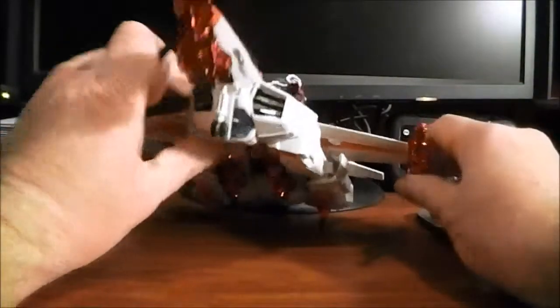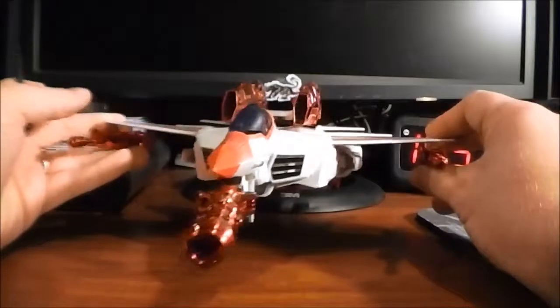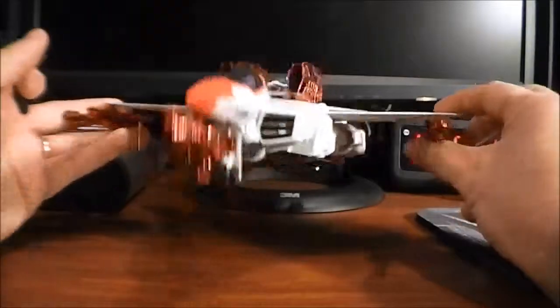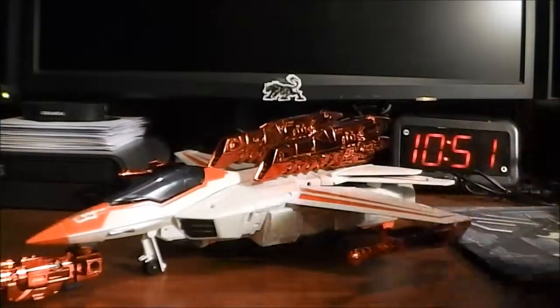He is quite the aerial death dealer right there — pretty cool. The one on the front is a bit much, a little overkill, but you get the general idea. That's going to wrap up the vehicle mode portion — I'll be back in a flash to go over to robot mode.